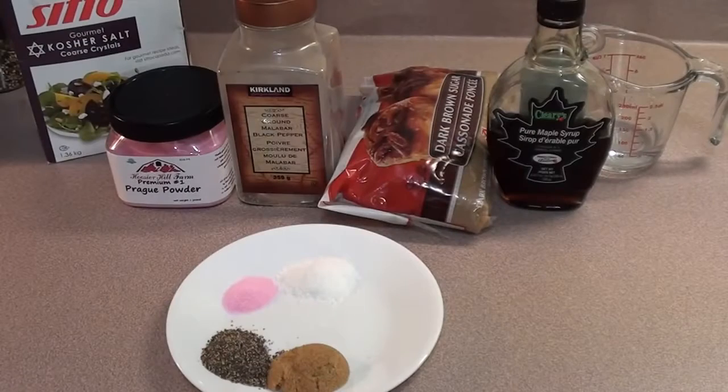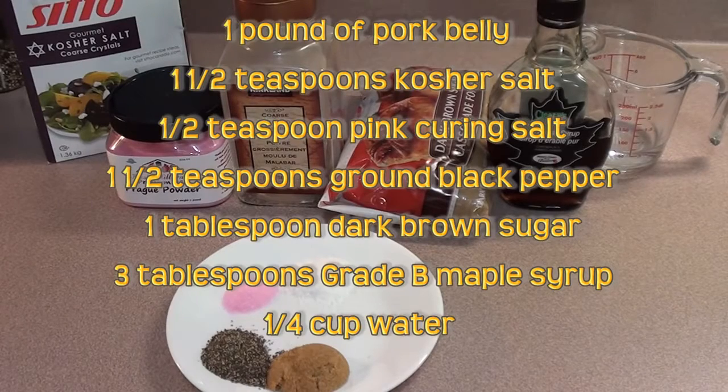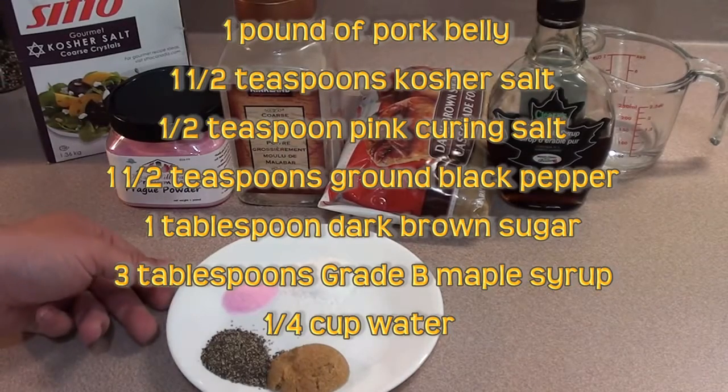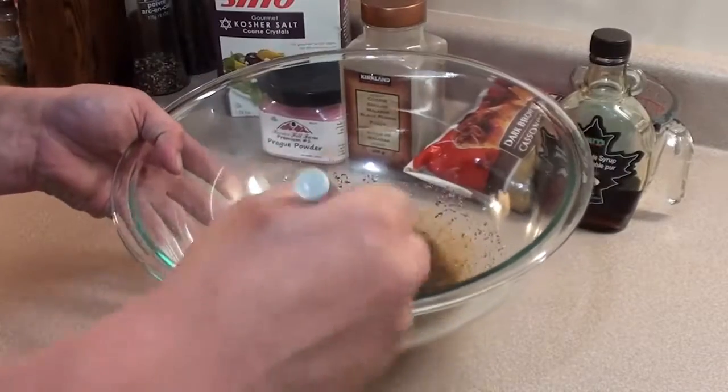Barbecue food for you today, showing everyone Meathead's method to make bacon from scratch from AmazingRibs.com. To get the wet maple cure together, it's real easy. Here are the ingredients you're going to need for one pound of meat. If you have two or three pounds, just double or triple all the ingredients. Give it a quick stir and mix everything all together.